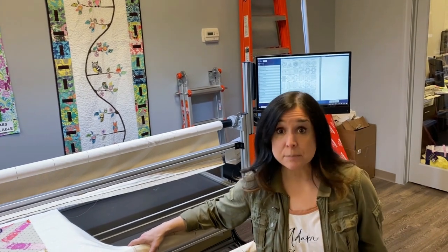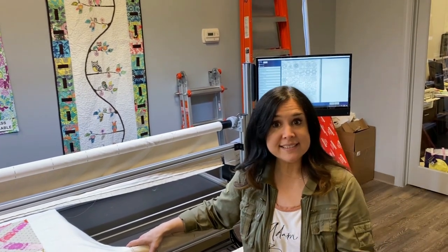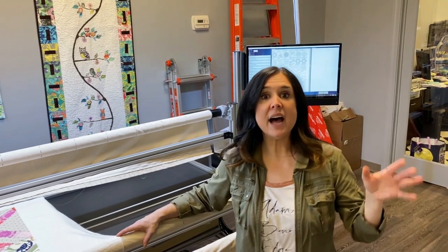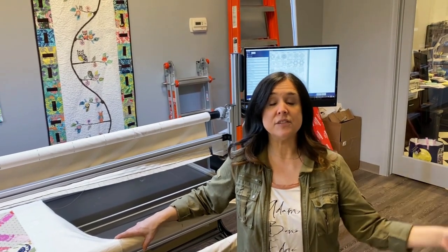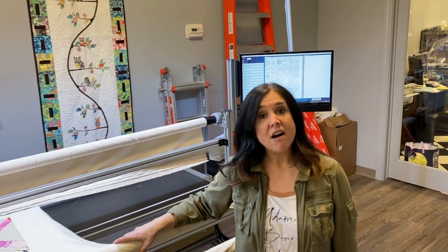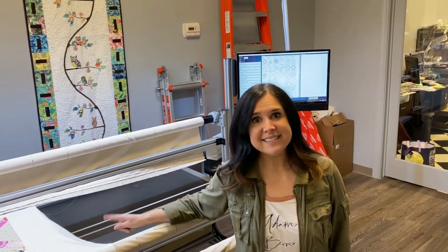We're going to do something really simple today. We're going to pick a design, size it how we want it, and then send it to the machine and stitch it out. I'm also going to show you how I line things up consecutively — we're probably going to have to do five rows of stitching on this quilt. So let's get started.